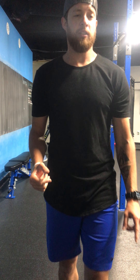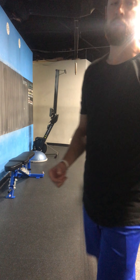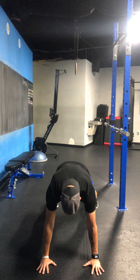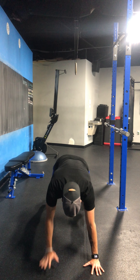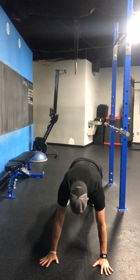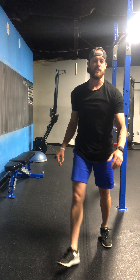Into hand to knee, cross mountain climbers. These guys are a little bit tricky. You're going to be on your hands and toes. Spread your feet wider than hip-width distance apart. Right hand, left foot. Left hand, right foot. You guys are coming across. And 20 total. Once you finish 20, you're going into upright rows.